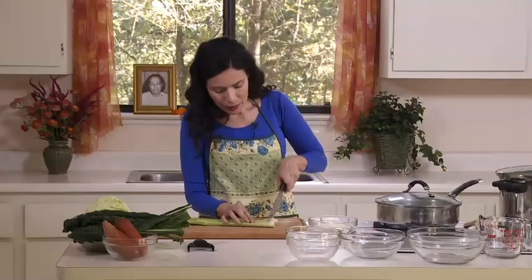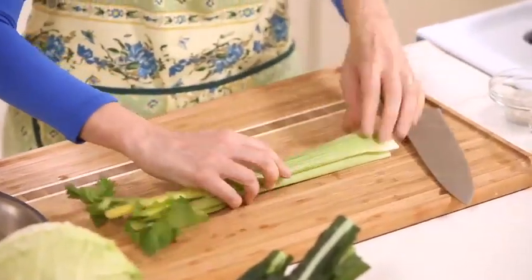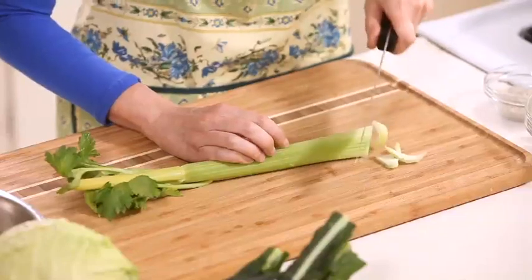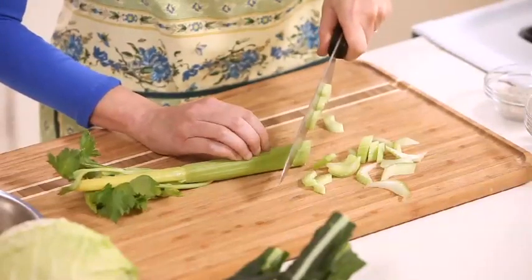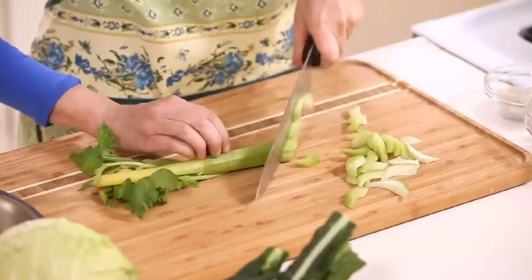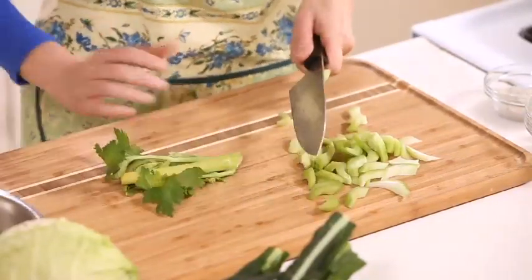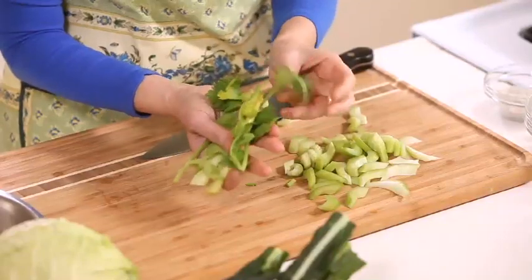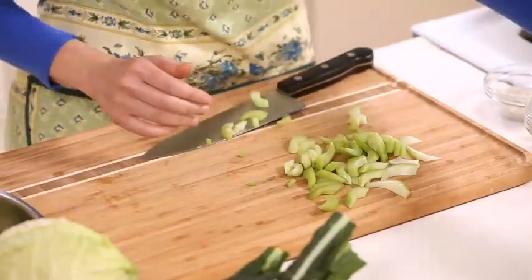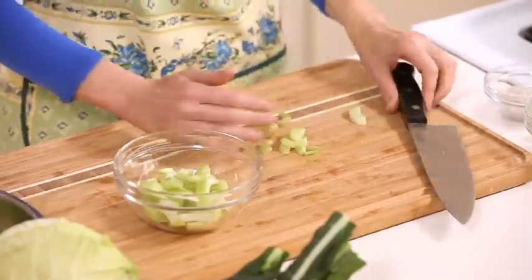Let me prep the vegetables. I have here 2 stalks of celery and I will cut them just at an angle. Some people use the leaves, some people don't. This one is a little yellowish so I'll set it aside. Here is the celery — this soup will serve about 4 people.